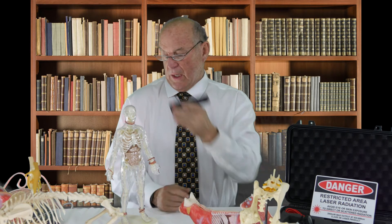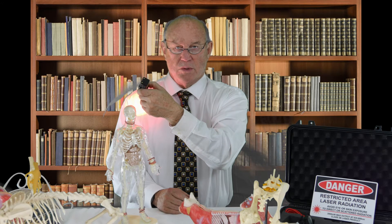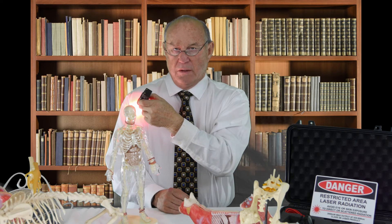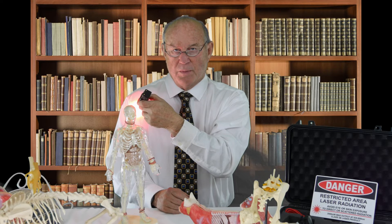It's as simple as holding it up and lasering for about 60 seconds, then switching to the next one. The sequence is: pain spinal, pain joint, fracture nonunion, and then bicipital bursitis — and you're done.